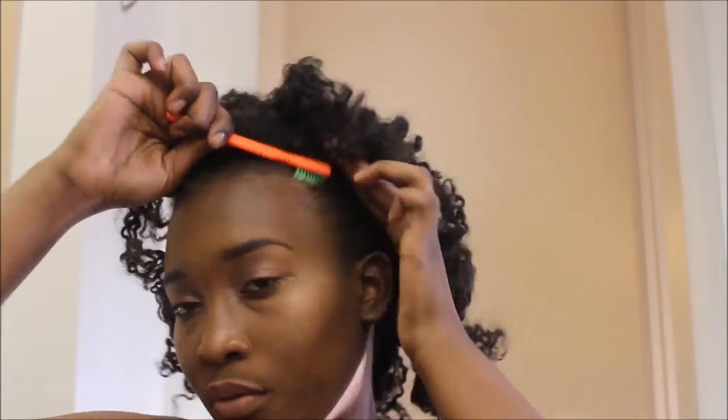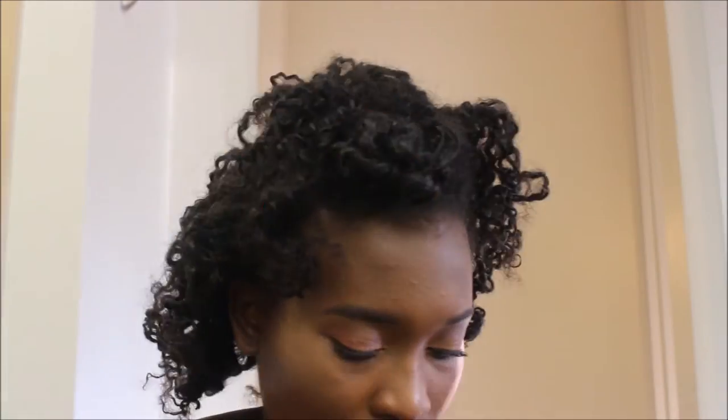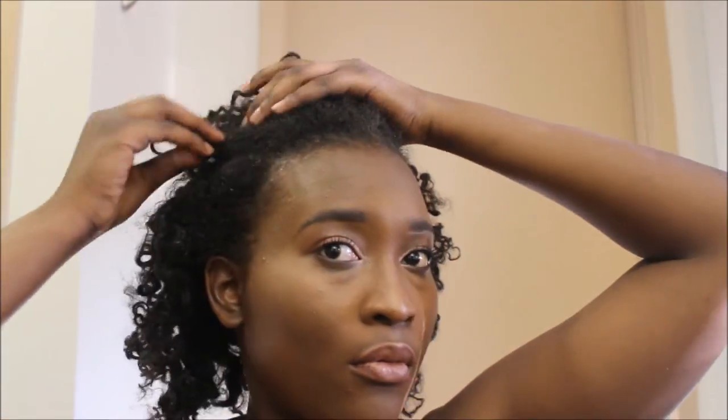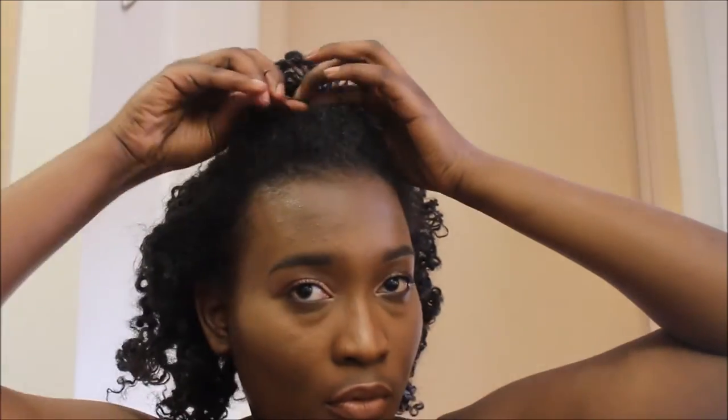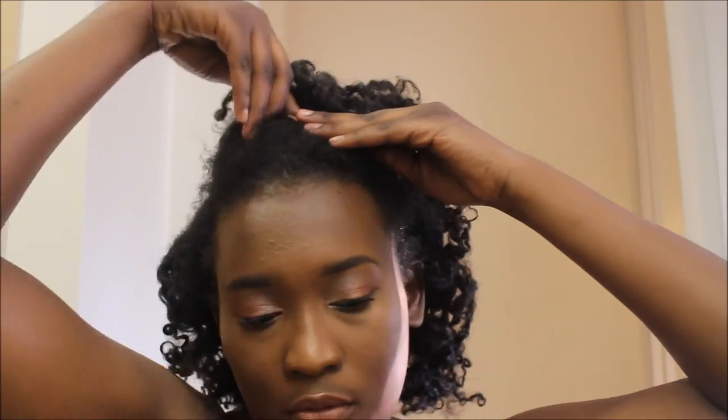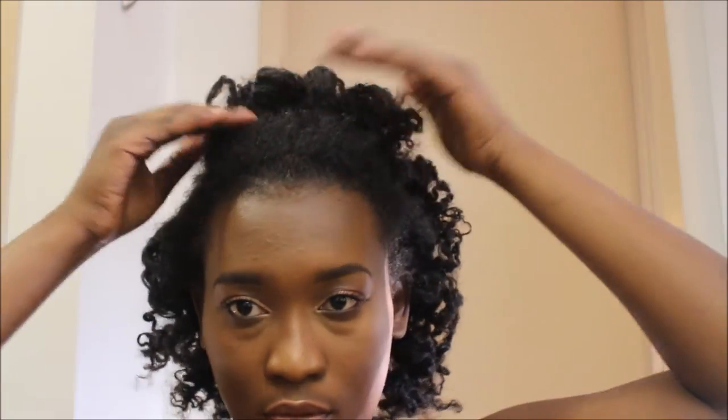Since it looks just like your hair, you can do whatever you'd normally do with your own hair — that's what's really cool about it. That's basically all I have for today. I'll leave a link below to the website and a coupon code if you're interested in purchasing. Thank you for watching — don't forget to subscribe and give this video a thumbs up, and I'll see you in the next video!